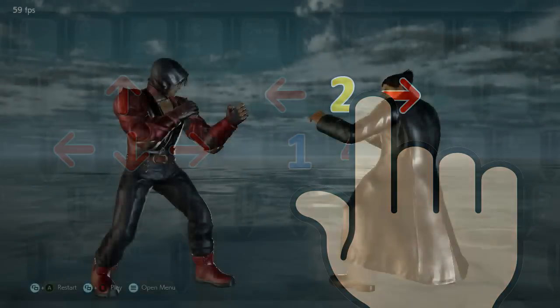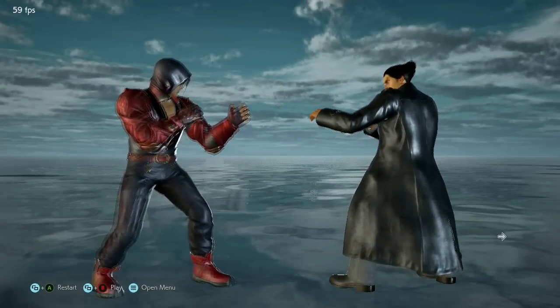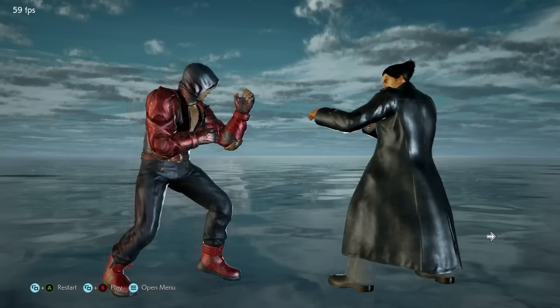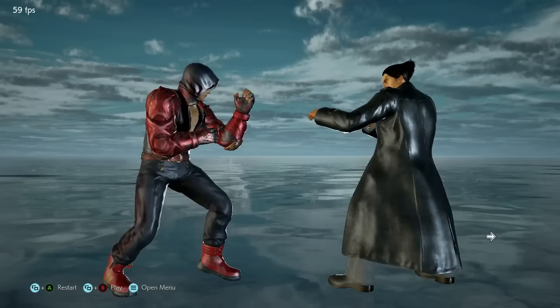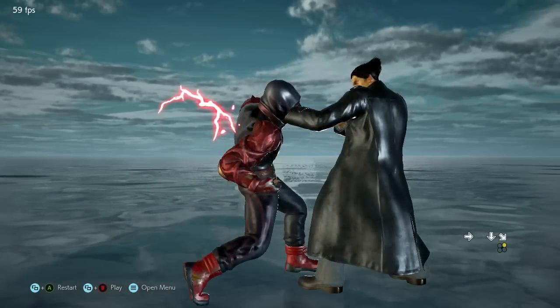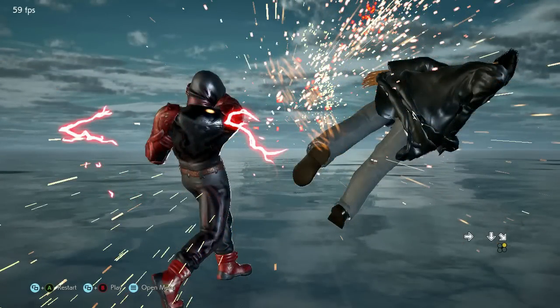This is how I press the keys to do an electric: forward with my left hand, neutral — meaning you don't press anything for a moment — then down with my left hand, then forward and 2 with my right hand. Press between the 2 keys with 1 finger to trigger them at the same time.